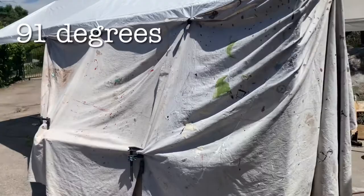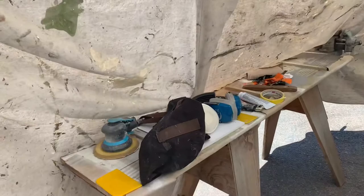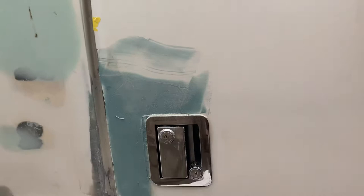We're having a little heat wave so I had to build this shade structure so I could work on the body work. Right now I'm working in the shade.